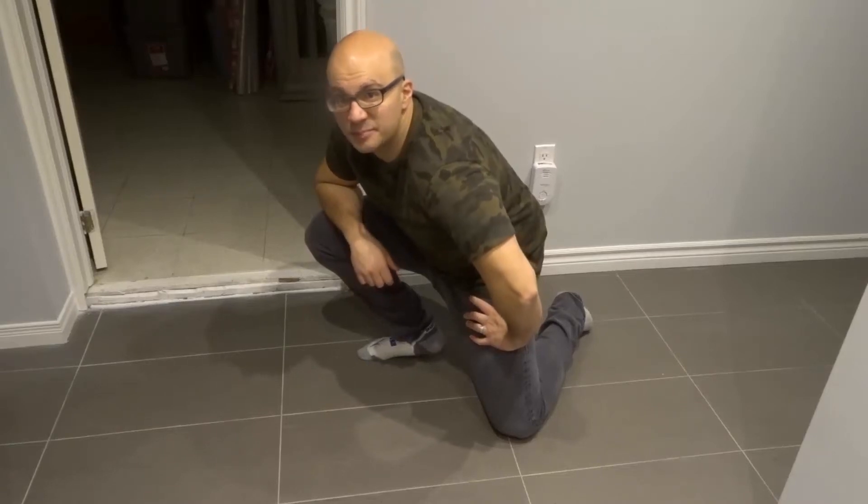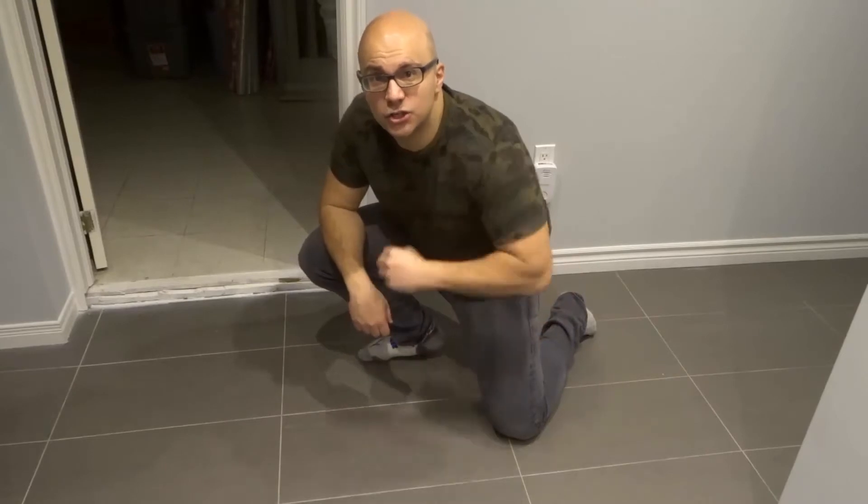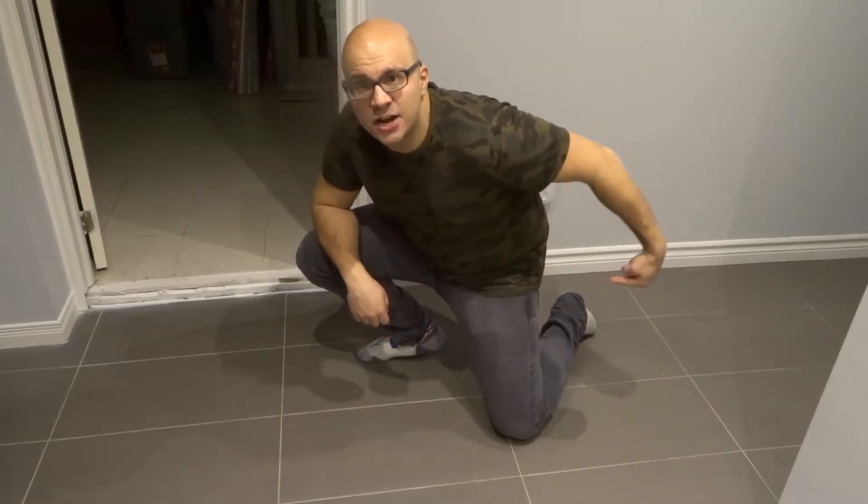Hey everybody! I'm here today to show you how to awaken your glutes. This will be a tutorial for activating your glute muscles. Now, everyone has glute muscles for the most part, but a lot of people will have what we call sleeping glutes.